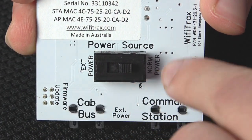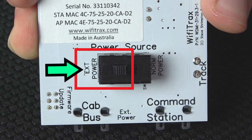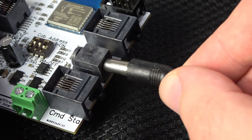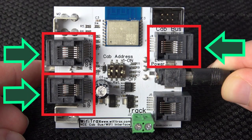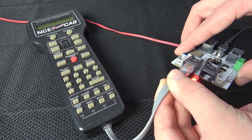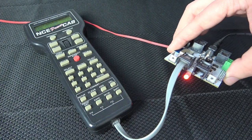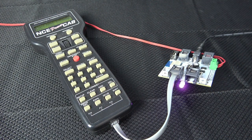Flip the switch on the bottom of the module to external power and plug in a power cab power supply. Using any one of these three ports, plug in an NCE power cab and connect your track wires.